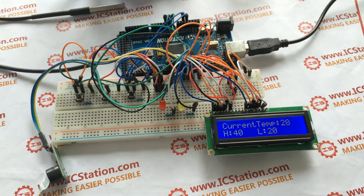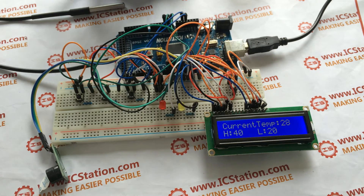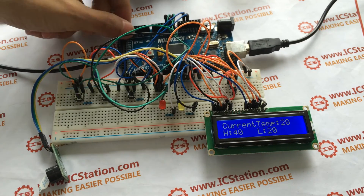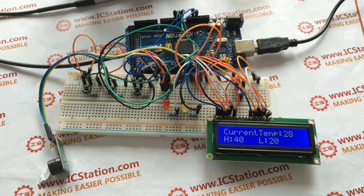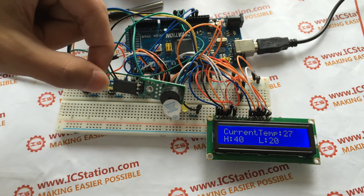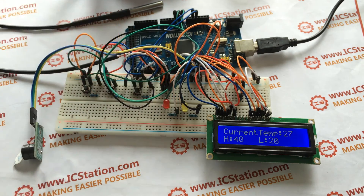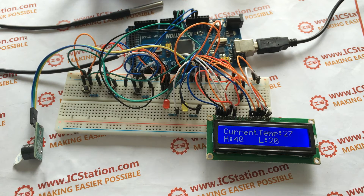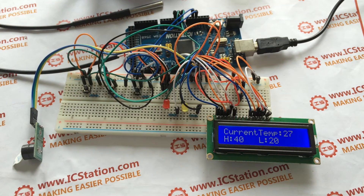You need the following components to make this system: a 5V power supply, a USB for IC Station Mega, an IC Station Mega development board compatible with Arduino, a grid board, a 1602 LCD module, a DS18B20 temperature detecting probe, a buzzer module, 3 switches, five 1,000-ohm resistors, one 10,000-ohm resistor, an adjustable resistor, a red LED, a yellow LED, and jumper wires.